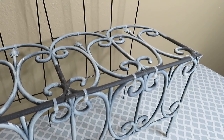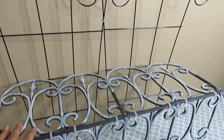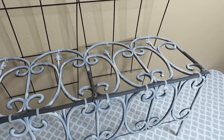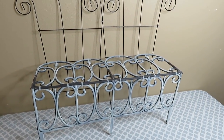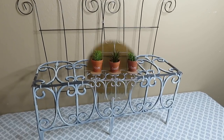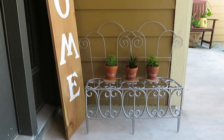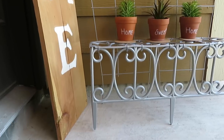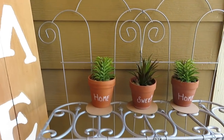Now that it's all put together, I just want to show you that it does move around — it does need to be against the wall, otherwise it will go toppling forward. Now I'm going to go outside and spray paint it. Here is my bench — it's already finished, the paint is already dry, and I decided to put these little potted succulents that I had inside my home to display out here on the bench.